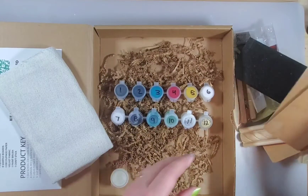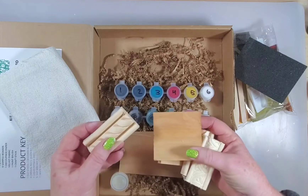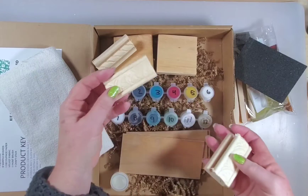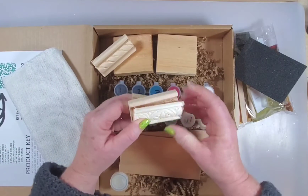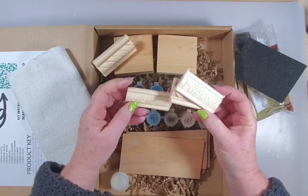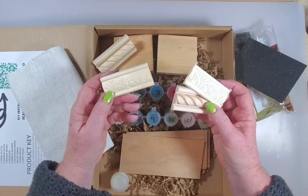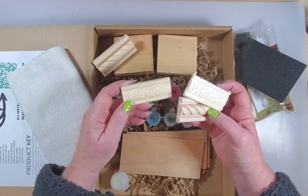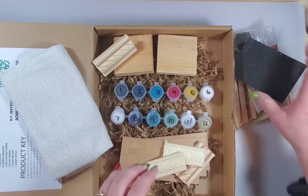That's what's in this box — it's kind of fun. It's a good place to start if you've never painted before, or if you just want to learn some new techniques. It gives you a sampling of the different things you can do.